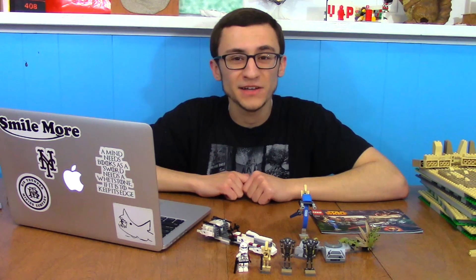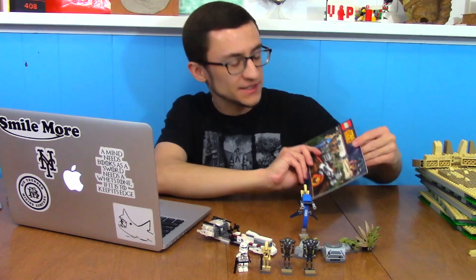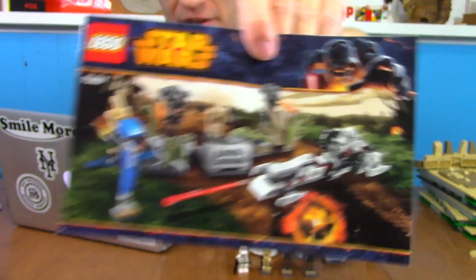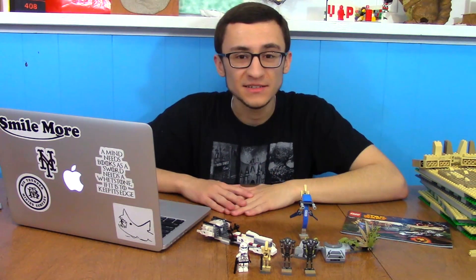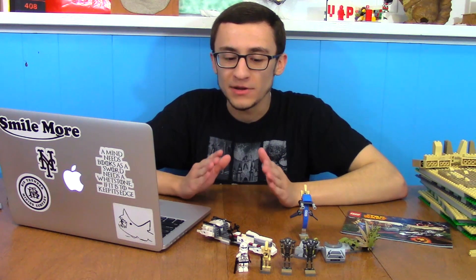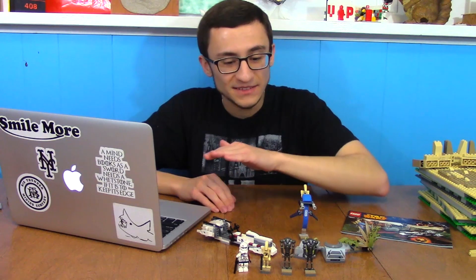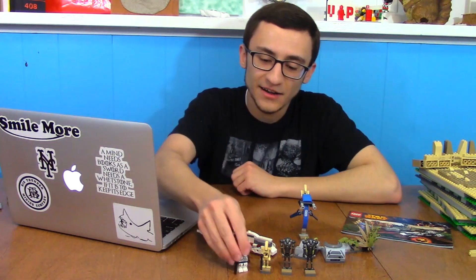What's up guys, it's Brian here. Today I'm bringing you another Throwback Thursday review. This time we've got the 2014 Battle on Saleucami set. The set was number 75037, contained 183 pieces, and back in 2014 retailed for $15 US. If this set came out today, my estimate is that it would be about $20, because it retails for the standard battle pack price nowadays. This was a really good army building set, especially for droids.